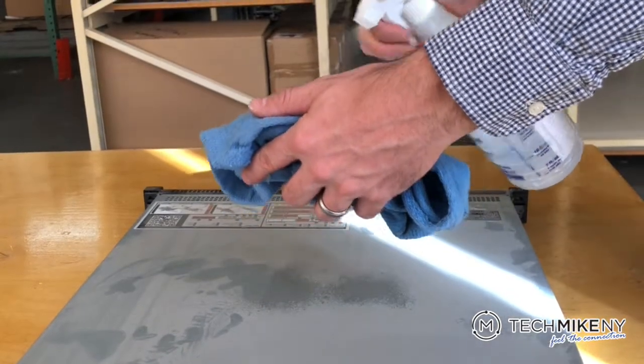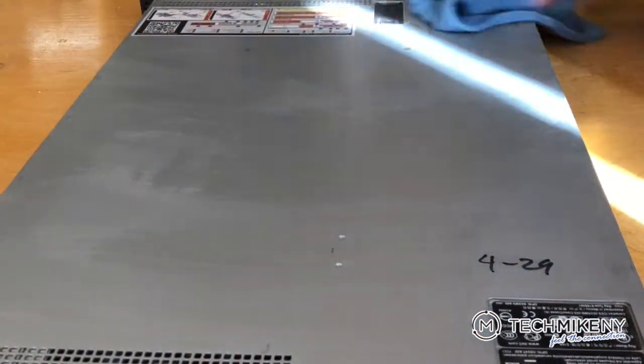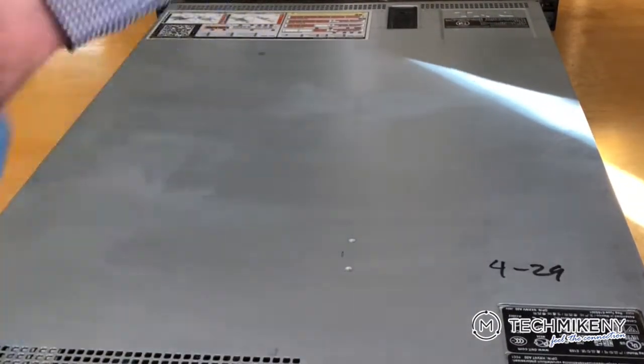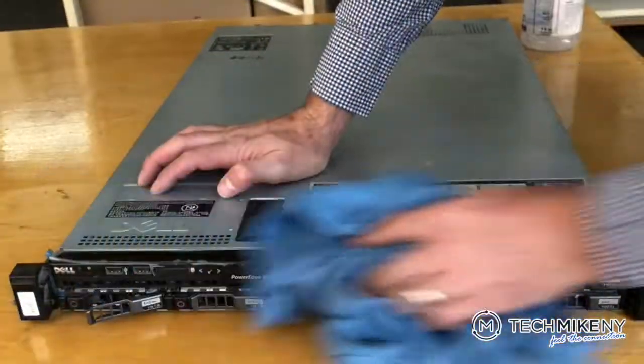The heavy accumulation of dust can severely impact the performance of your server by forcing the fans to work harder to cool the system and allowing pieces of dirt to get in between the connectors. In this video, we'll show you step by step how to clean your server's components. The server we are cleaning is a Dell R620, but the principles are the same for virtually any server.